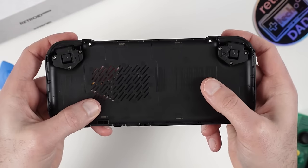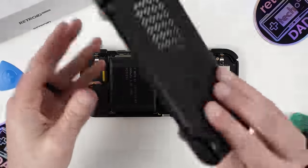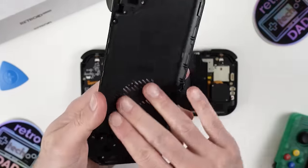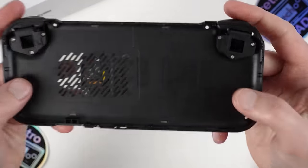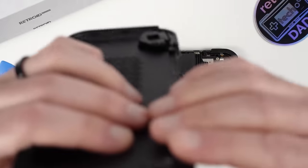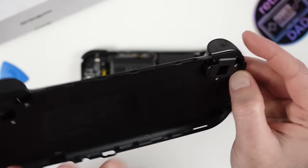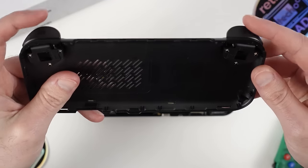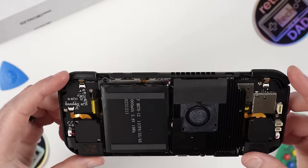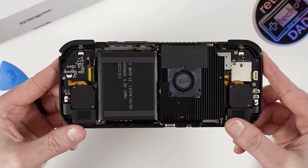Unsurprisingly, the back cover is made of fairly flexible plastic, but that's not an issue as it helps keep the weight down. This is a little different from how the 2S is set up — the shoulder triggers are actually part of the backplate, so let's take a closer look at that mechanism. We now have a nice look at the internals of the Pocket 4 Pro with the back cover removed, and there are very obvious components including the fan, massive heatsink, and battery. I'm impressed with how clean everything looks inside, including the use of black colored boards.